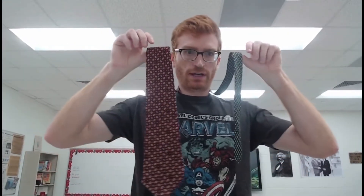First up is Mr. Munro, who will show you guys how to tie a tie. Mr. Munro here, teaching you how to tie a tie.